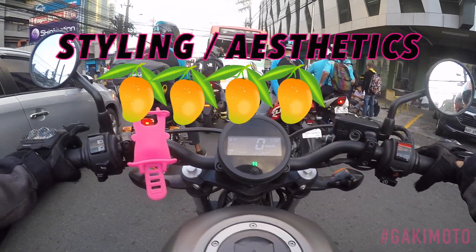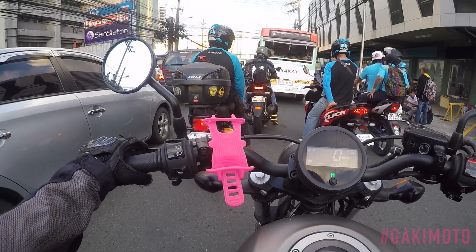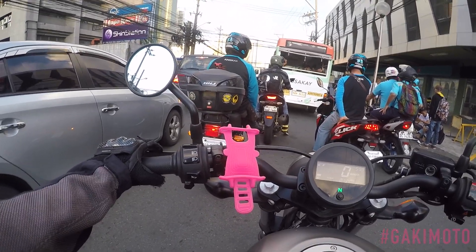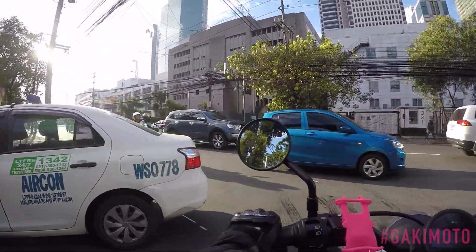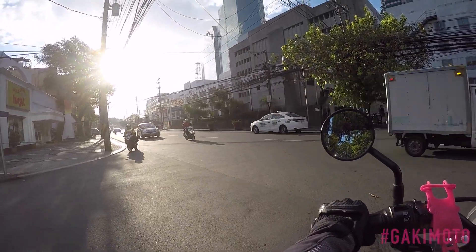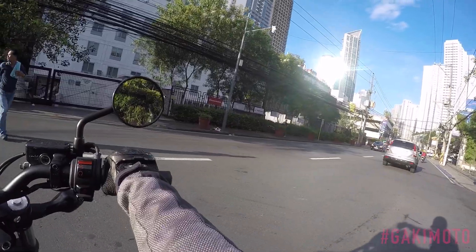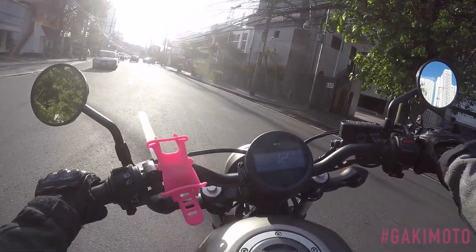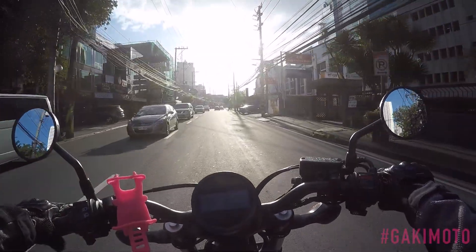Now moving on to features — not counting the super cute phone mount I bought on Lazada for 170 pesos. Done with work, on the way home, and moving on to features. Having a look at the features of this motorcycle, I give it a B+. A B+ for blah, boring, and basic.